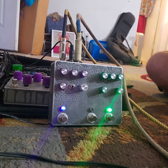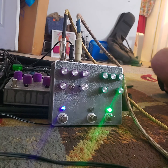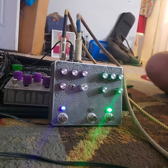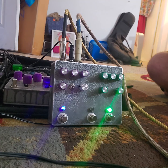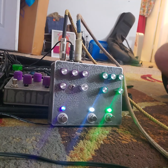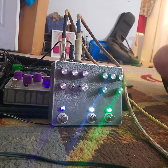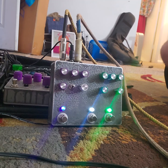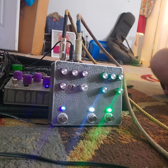You can turn the octave off and just have a RAT going into a Matte Amp — pretty well. Turn on the boost. You can just have a RAT going into a Matte Amp.